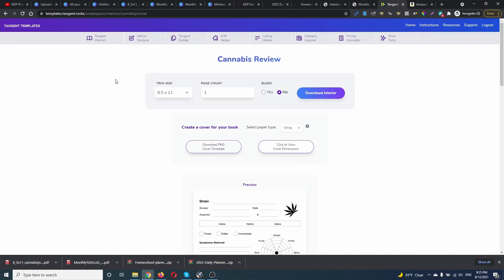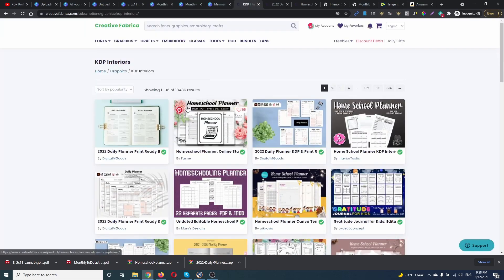The good thing is that if you have Tangent Templates — it's a one-time payment — you can use their templates or create in their design tool, and after that move the template to Canva and re-edit it. You can also use Creative Fabrica, which currently has 18,486 KDP interiors, which is awesome. If you have a subscription, you can get Creative Fabrica for just one dollar for the first month, and then it's ninety dollars per month with a 35% discount. Check the link in the description below.